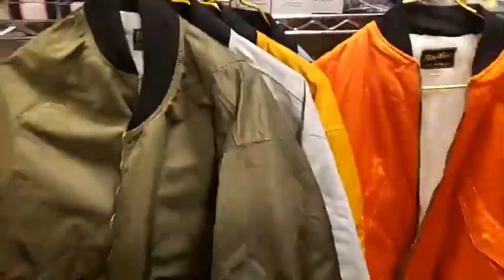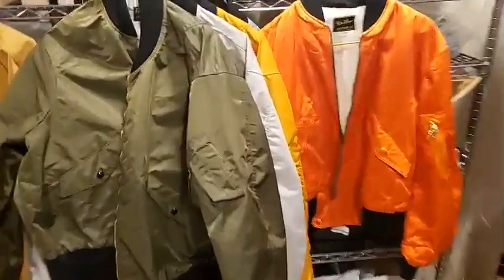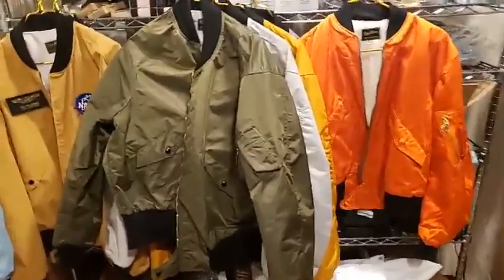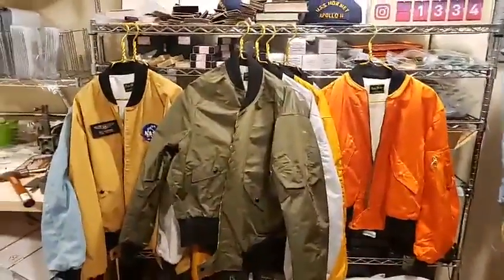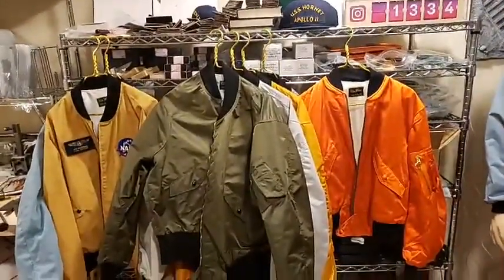So that answers the question about prototypes — we have a couple other non-historic things we're looking at, including black and a few other colors. The sky's the limit if we have the color. That's what I've got for today: the different types of jackets, our process, how we developed things, and a possible civilian line in military style.